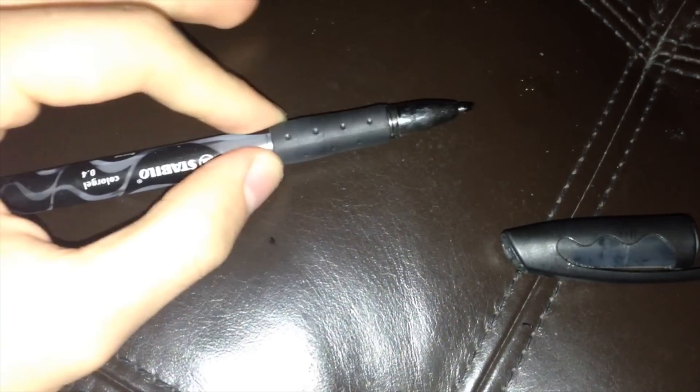I'd give it maybe a 3.5 out of 5, just because it's not really portable — it's not the clicky kind. If you lose the cap you're pretty much done. But yeah, take care of this pen, it's definitely a great pen overall and I would recommend it to a friend.